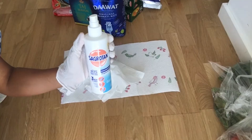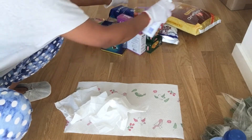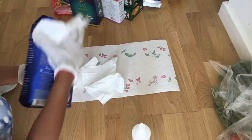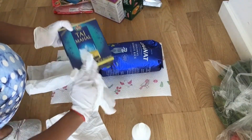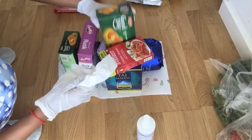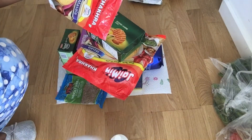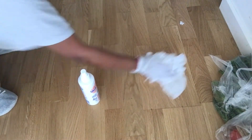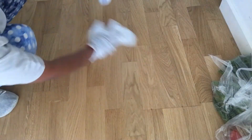This is the disinfectant hygiene spray which I will spray on every packet and inside my box, and I will clean everything. I have cleaned all the packets properly. After cleaning this area, I will also clean the inside of my box so that there is no virus.